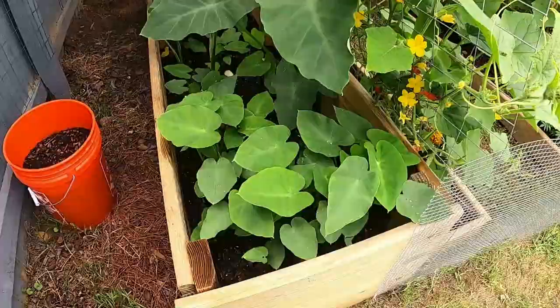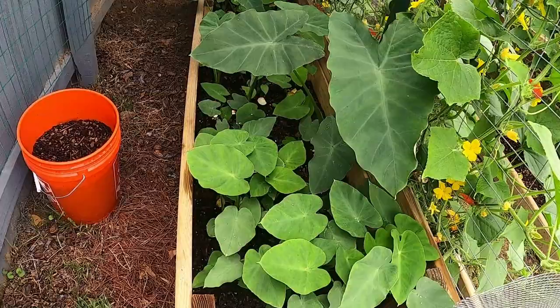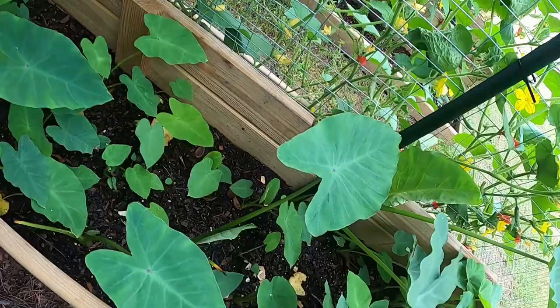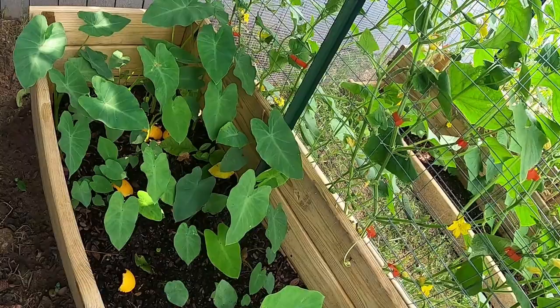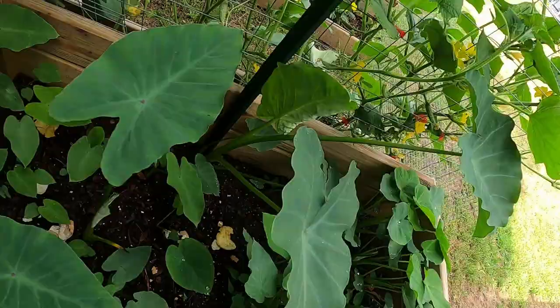These elephant ears produce what's called tangkway. They also grow runners, and those runners grow another plant. Some are from bulbs I got from the grocery store, and the rest came from runners originally from my friend Weng. This type of elephant ears — you can eat the leaves: saute them or boil with coconut milk and a little bit of meat.